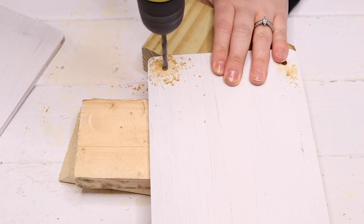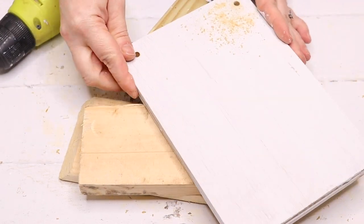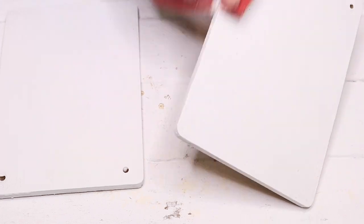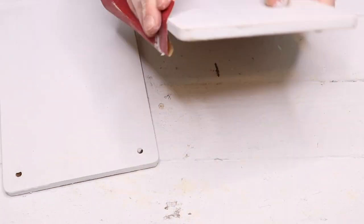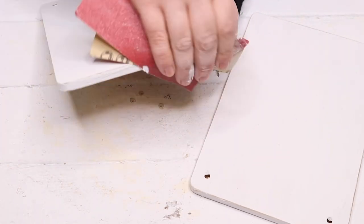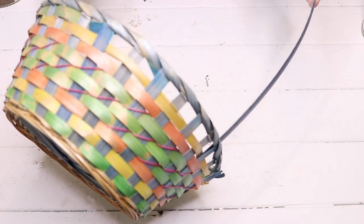I gave them two coats of white chalk paint. Before the second coat though, I drilled two holes in the top of each cutting board so I'd have something to hang them with. Then after the two coats of white paint were dry, I came back with a piece of sandpaper and just sanded down the edges to give it more of a rustic farmhouse look.